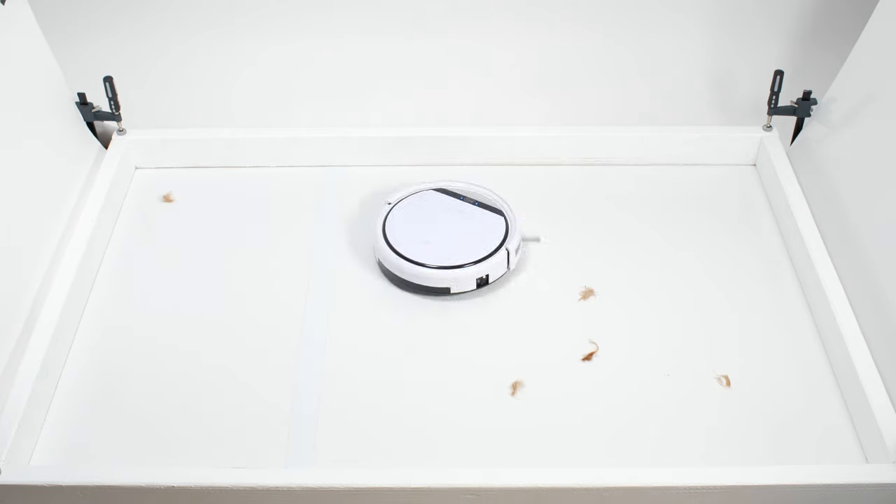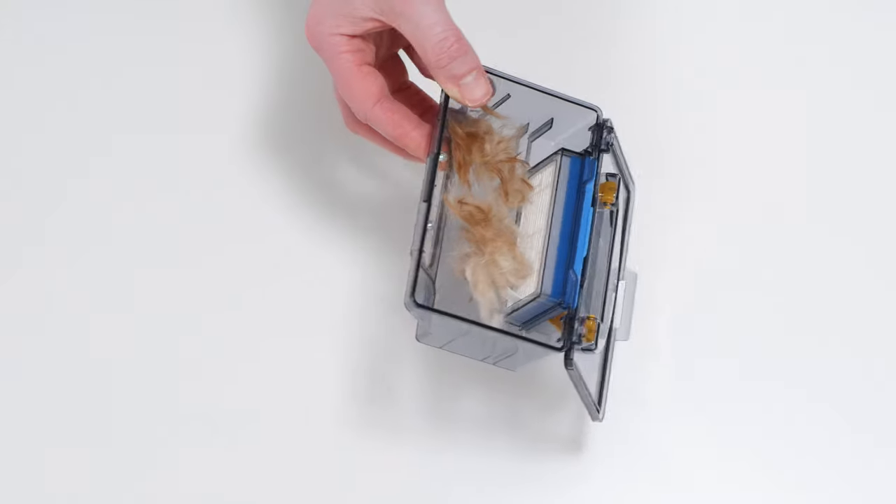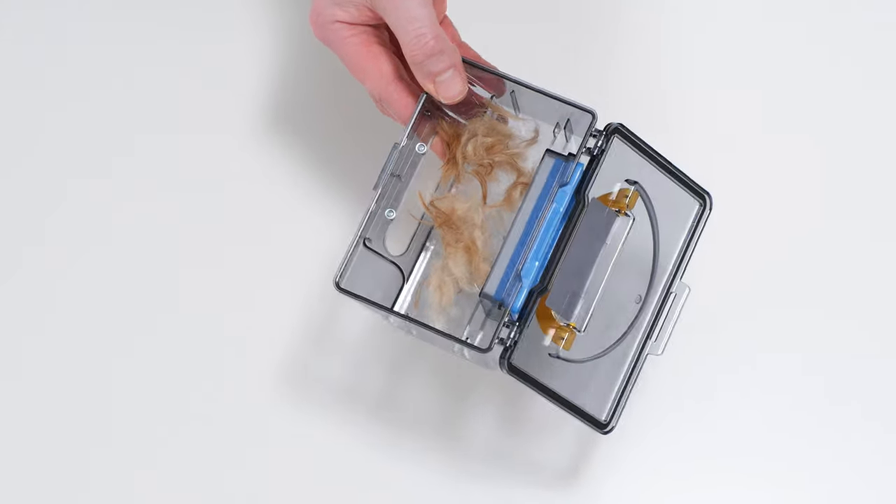The V3S Pro also demonstrated exemplary performance in our pet hair pickup test. It picked up and collected all of the shorter pet hair used for this test in its dustbin.